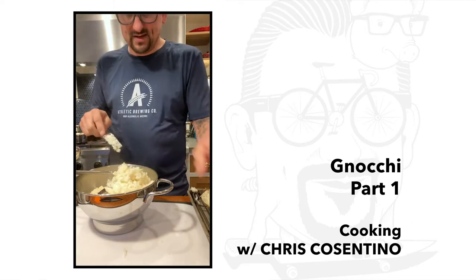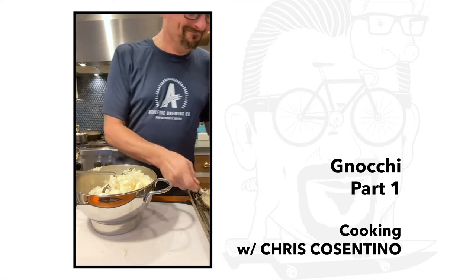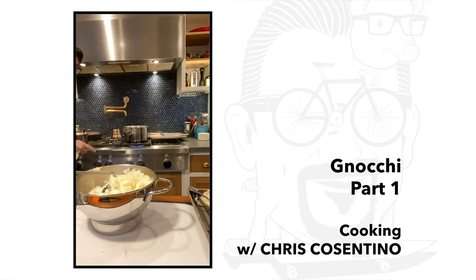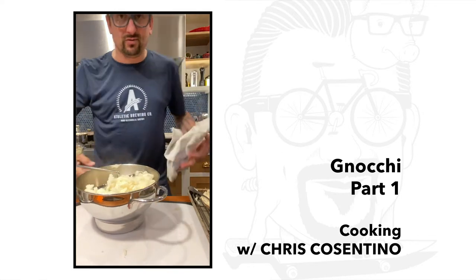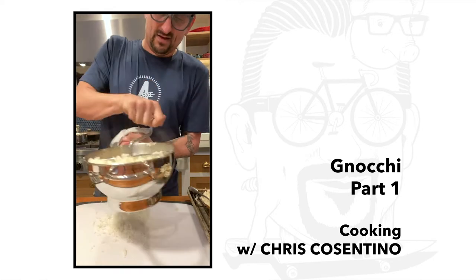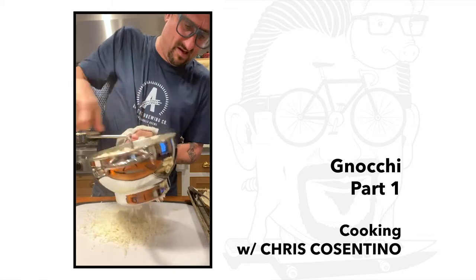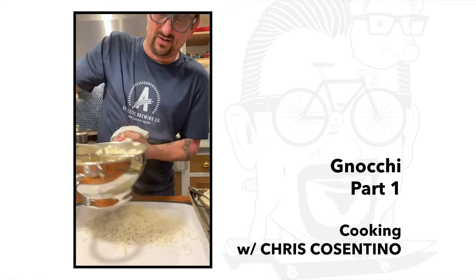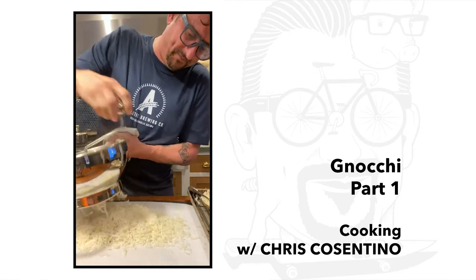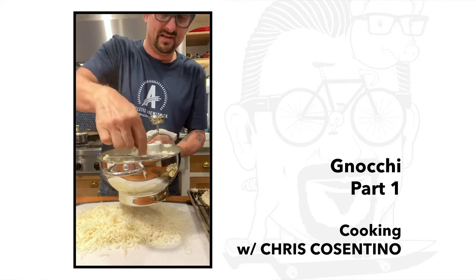Everything I do right now, I try to look for multi-day use — I'm also making apple butter. The key now is to make sure I can get all the spuds out. I'm spreading the potatoes out over the cutting board to even out the temperature and take the temp down a little bit.